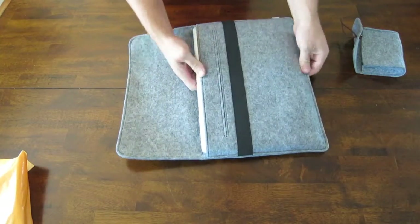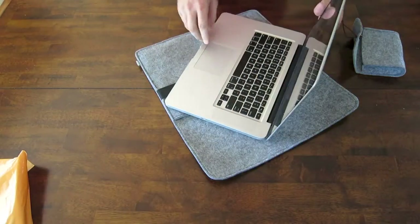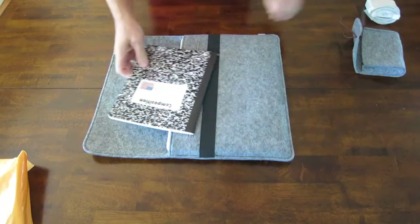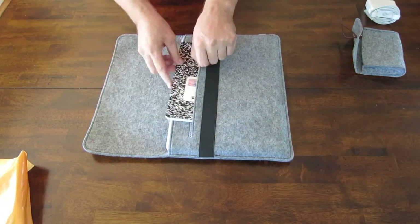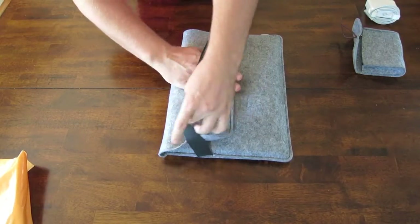This cover is also great to use as just extra padding for your MacBook when you take it out. This top pocket can either be used for a notebook or even your iPad, iPad mini, a tablet — whatever you want to put in there.